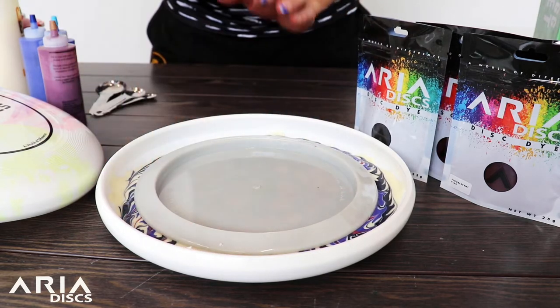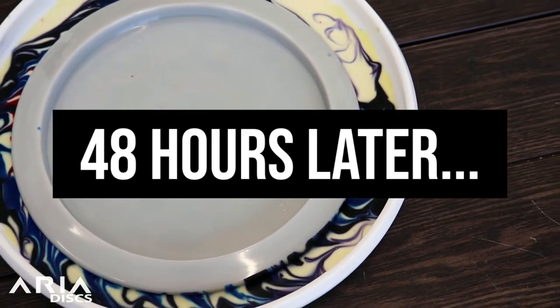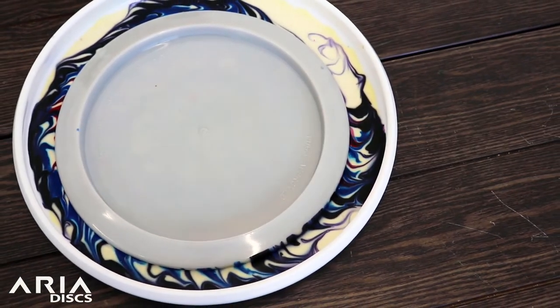Go ahead and leave your disc in the lotion for about 24 to 48 hours. Once you've let that time elapse, it's time for the big reveal.